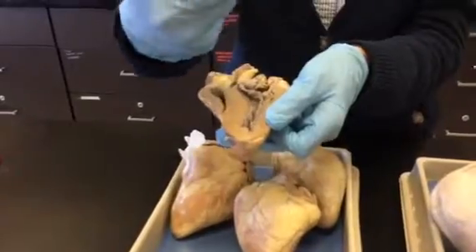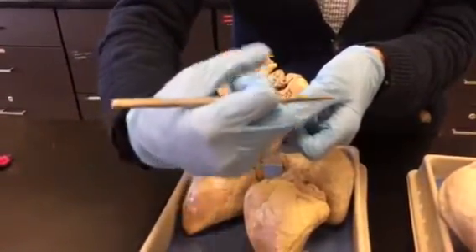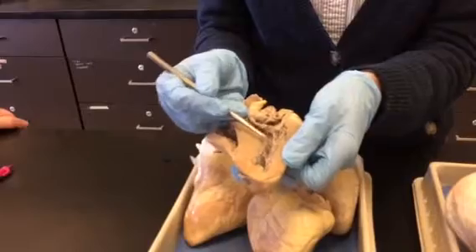When the heart contracts, it puts tension on those tendons and it pulls the valve closed. When it relaxes, the tension is released and the valve opens. So again, that's chordae tendinae and papillary muscle.